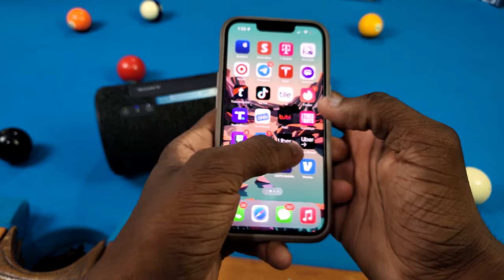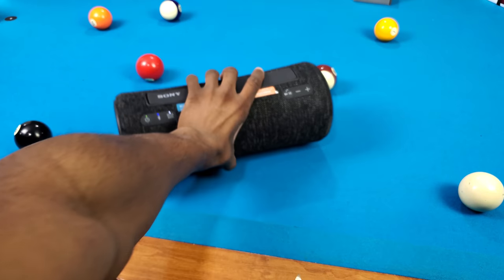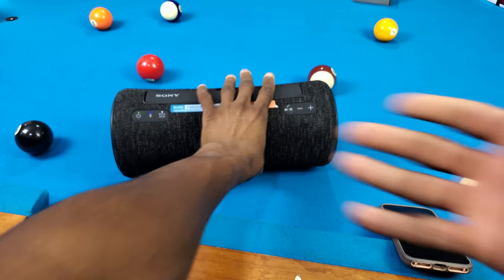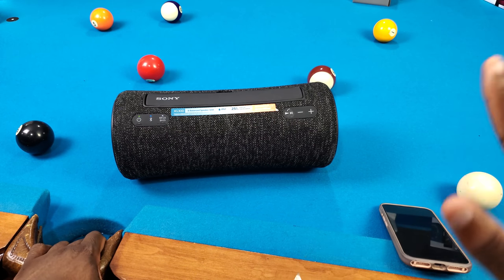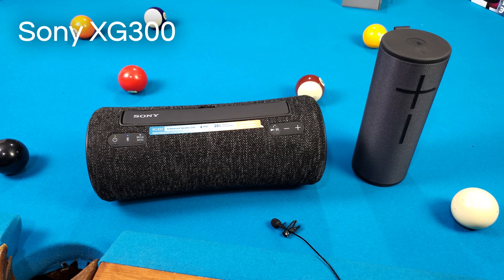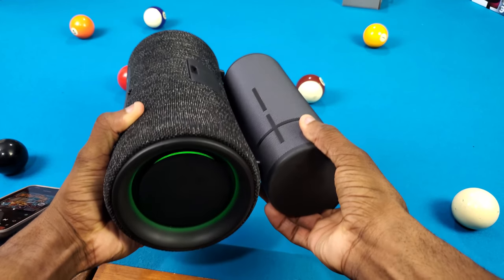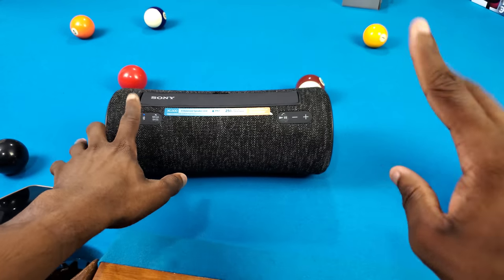Let's talk about the sound quality. I pulled up Spotify and let it play. Maybe I'm a bass head, but it sounds clear, yet the bass feels a little deceiving and I feel like it could do better. It's also not 360 sound, which I'm used to on my UE Megabone — a much smaller speaker. Comparing them side by side: the XG300 is definitely louder, but the Megabone sounds deeper. Looking at the size difference, I feel like I'd rather just pick up the Megabone, and that's with mega bass on — imagine without it.